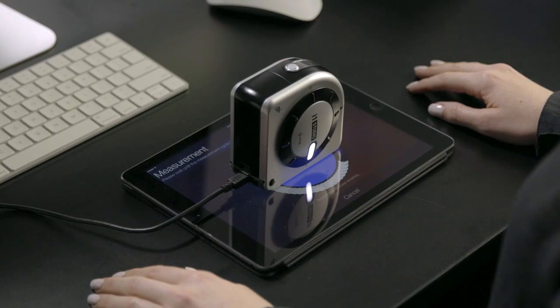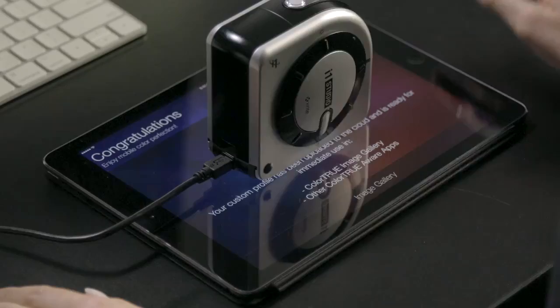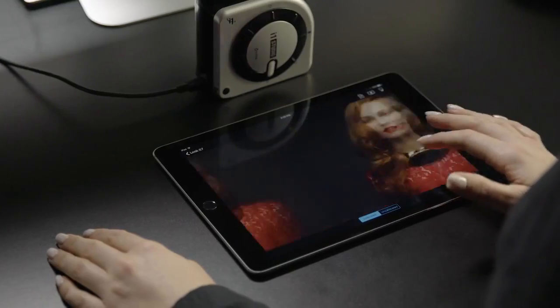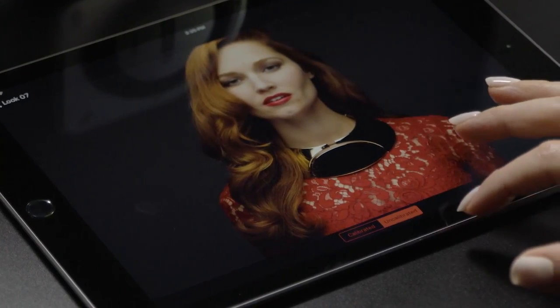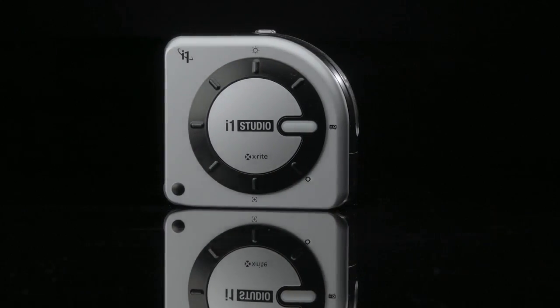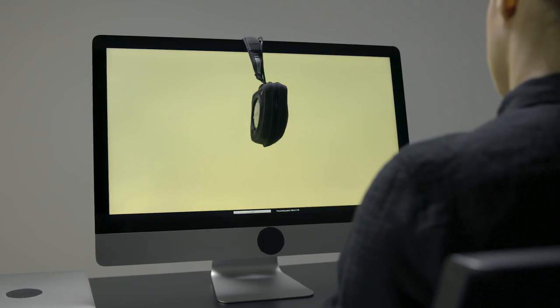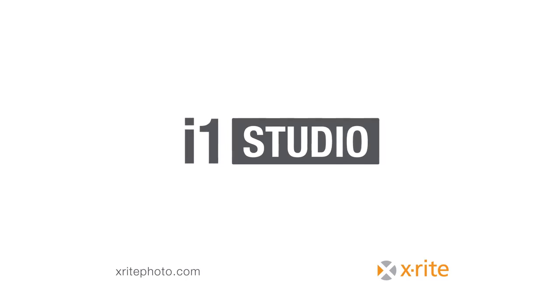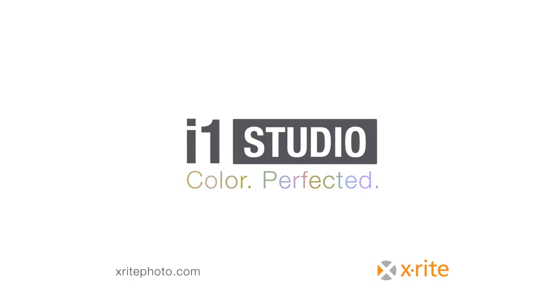To round out perfect calibration across all your devices, the i1 Studio calibrates your mobile iOS devices for accurate color viewing within the ColorTrue app. No matter what field you're in, if you're a color perfectionist, the i1 Studio is the only solution you'll need to get accurate color across all your devices, saving you both time and money. X-Rite i1 Studio — color perfected.